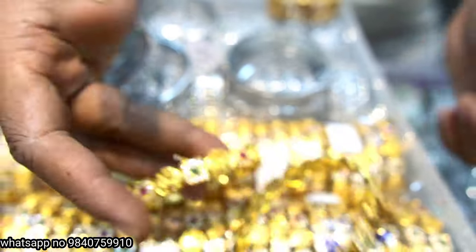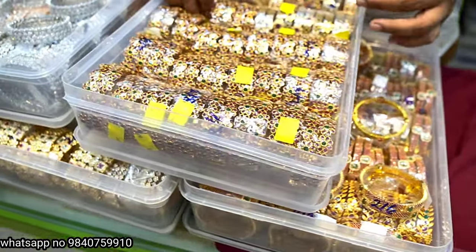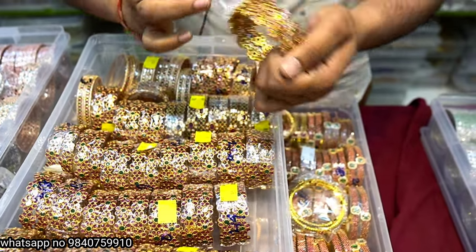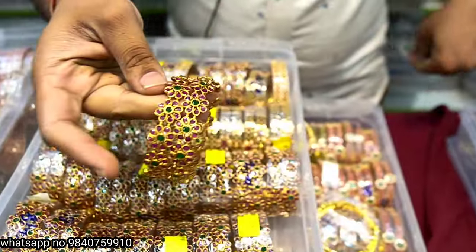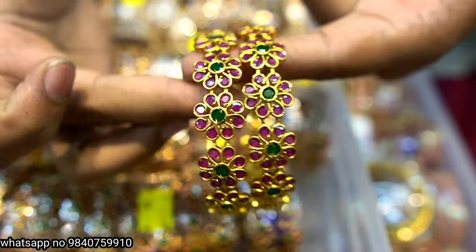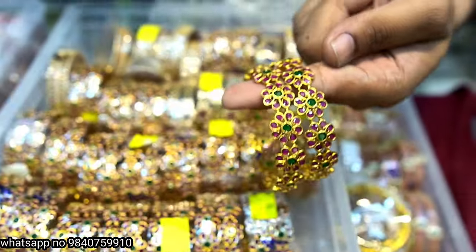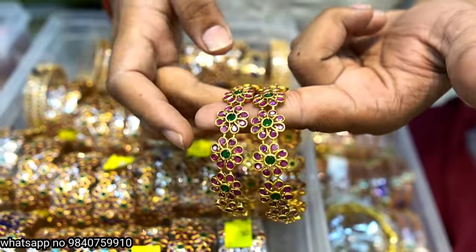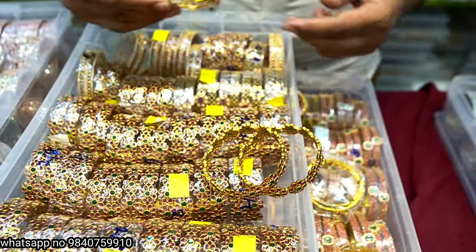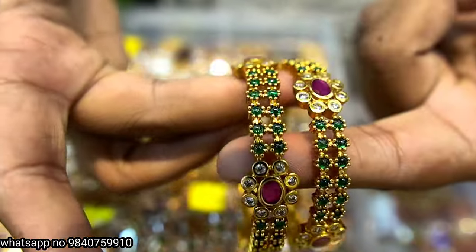Next we have full ruby bangles at 850 rupees, flower design. Sizes 2.2 and 2.10. Size 1 is 850 rupees only. Here is 780 rupees — green emerald.